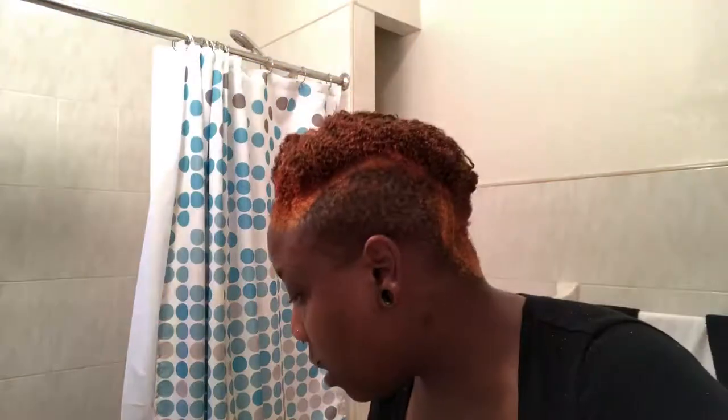Alright guys, now that the color is on I'm going to sit for about 30 minutes and then come back, wash it out, and then put on the Adore to brighten the red more. I have like 10 minutes left and this is where we're at right now. I'm kind of excited! We are at 30 minutes now and I am about to go rinse it out.